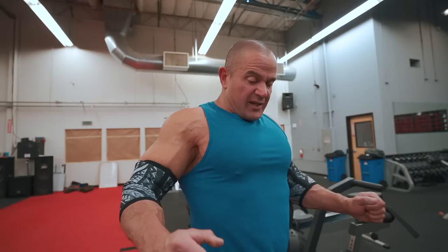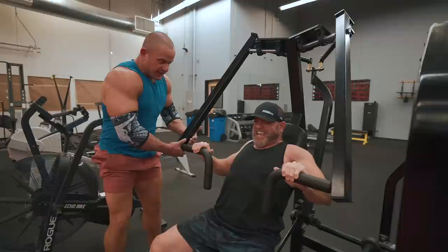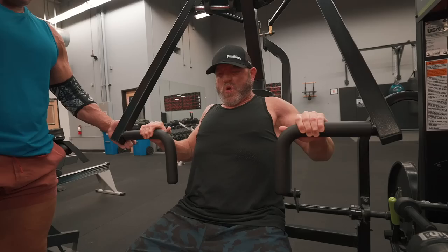If somebody gets stuck, you have to help them because they've got to be able to contract. If he gets stuck mid-rep, don't be a bad training partner — help him as much as needed. Some guys are inexperienced and don't know to spot that way. You've got to spot all the way through so the person can flex as hard as they need to.